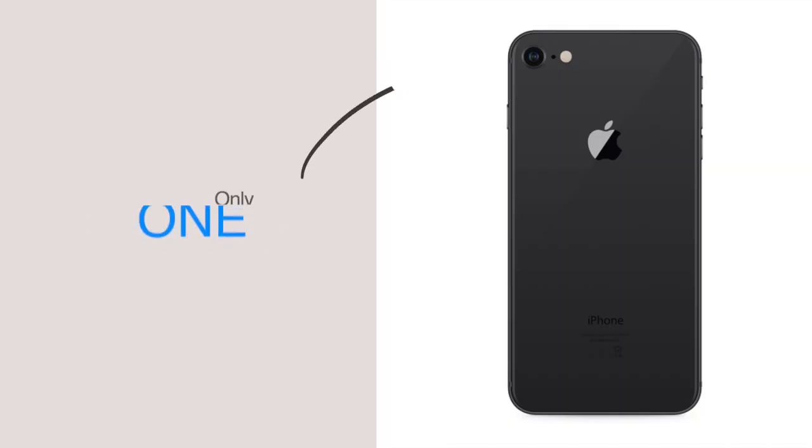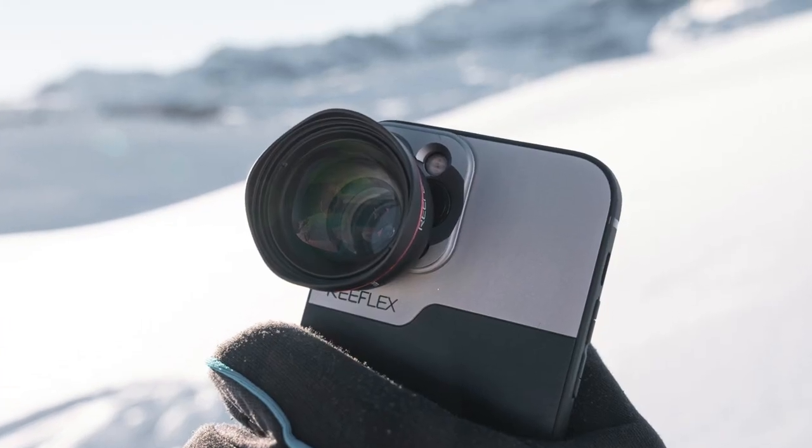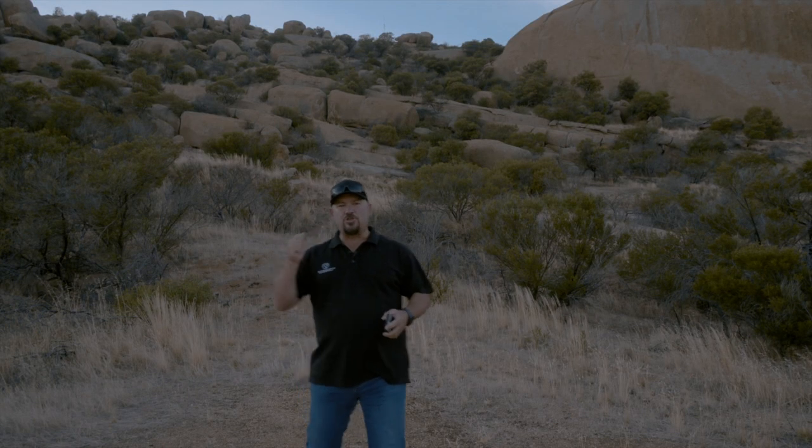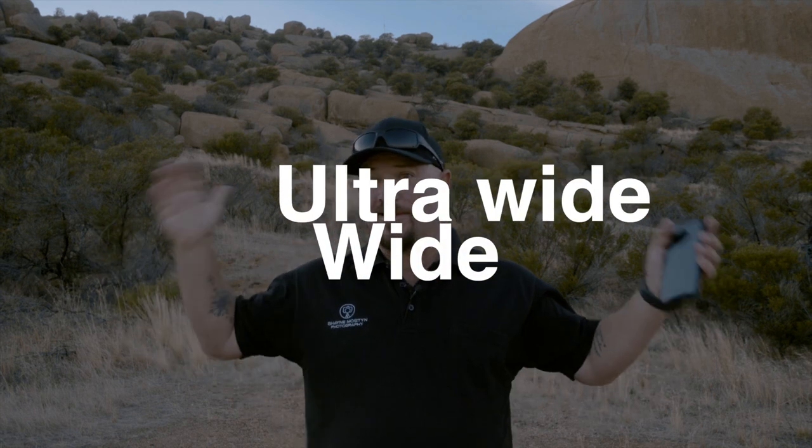Are add-on lenses for your phone a gimmick or are they really worthwhile? Years ago when you only had one lens on your phone — and some phones today still have only one lens — there was absolutely a need for them. You could add a telephoto, wide angle, fisheye, or macro lens and make your phone camera so much more versatile. But these days you can do so much with phones like the iPhone 13 Pro Max, which has three cameras: wide, ultra wide, and telephoto.